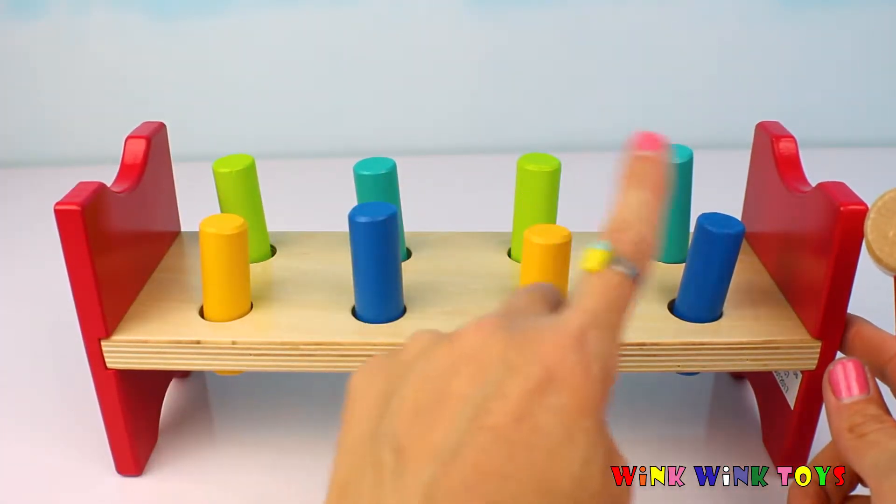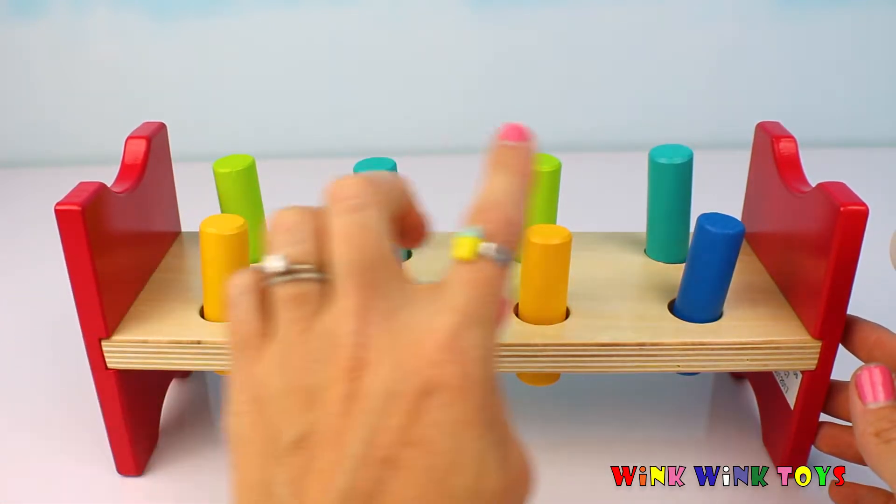And yellow, blue, yellow, blue. That's a pattern! Yellow, blue, yellow, blue.